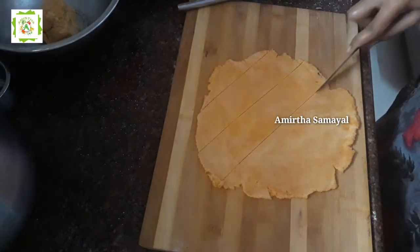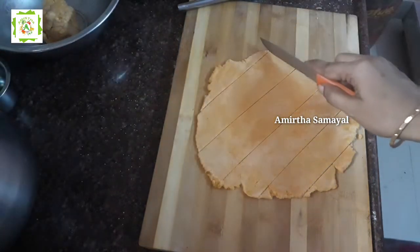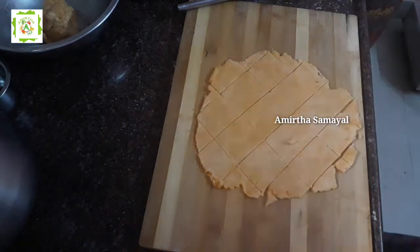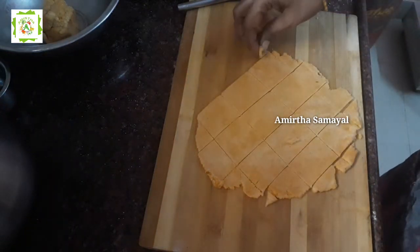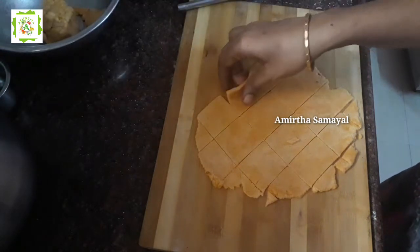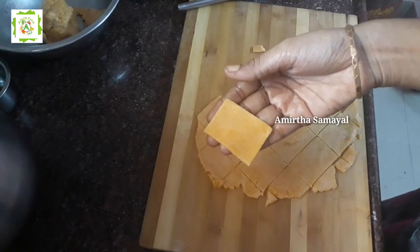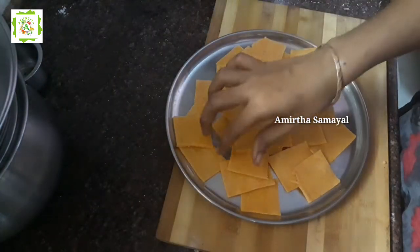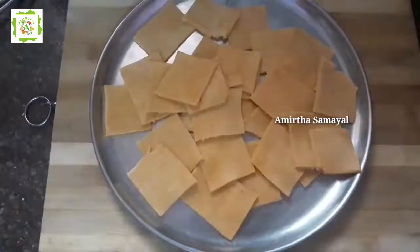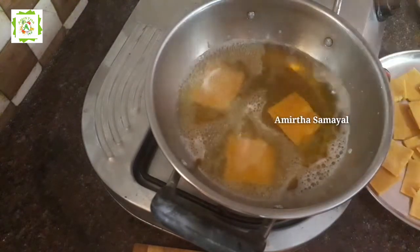Now you can make it soft. Make it good. Let's save the fire and save the fire. Let's cut 3 pieces. Let's cut all pieces. Let's put 4 pieces.